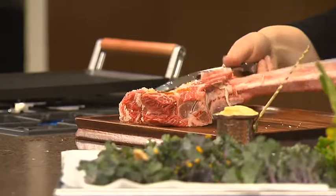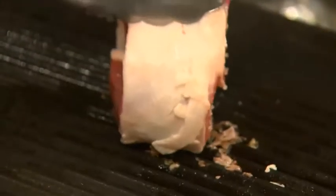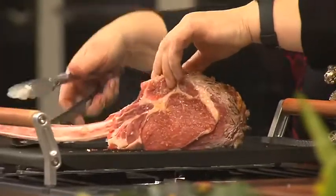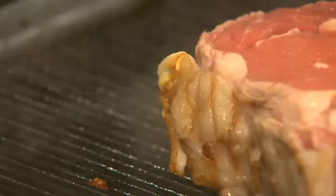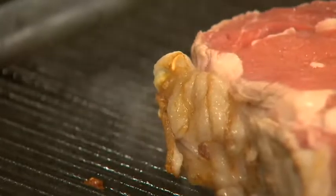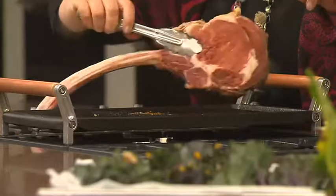Then over to a very hot grill pan and we brown the edges all the way around. Put it down on one side for 12 minutes and don't move it — we want those lovely ridge lines to appear. Then flip it over for 10 minutes on the other side.